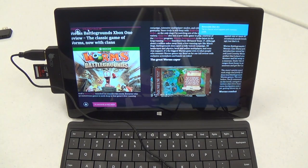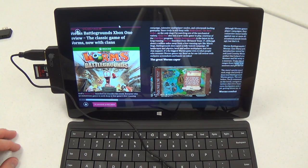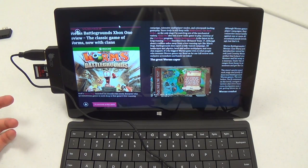There we go, and Windows has already detected it. So basically this just makes your Surface even more versatile, even closer to a computer, because you've got more ports to work with.